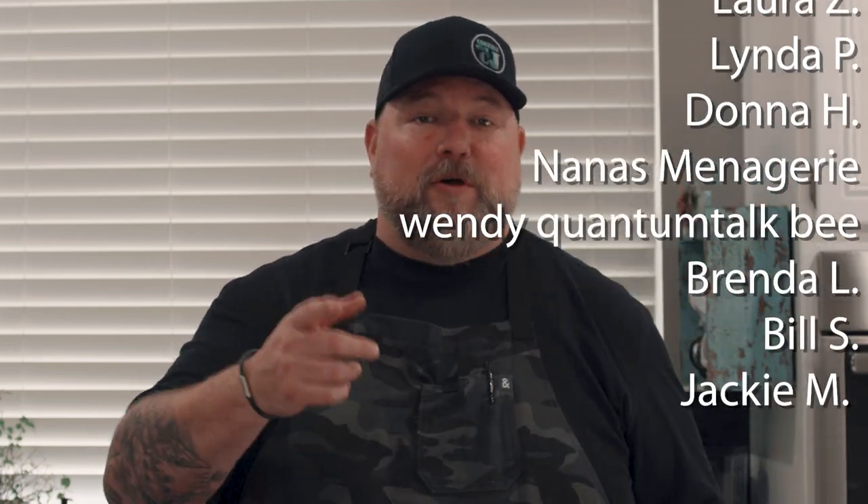If y'all want to get one of these Ninja Foodi Grill and Griddles, I'll put a link down below. Knives, cutting boards, merch — all that good stuff I use in my videos — links are all down below. If you want to become a show producer, like all these grilled cheese loving awesome people, love you guys, hit that join button right next to the subscribe button, which you should have already hit by now. Other than that, we are done. I hope you guys have a wonderful, wonderful week. Thanks for stopping by. Thanks for cooking with CJ. Take care. Bye.